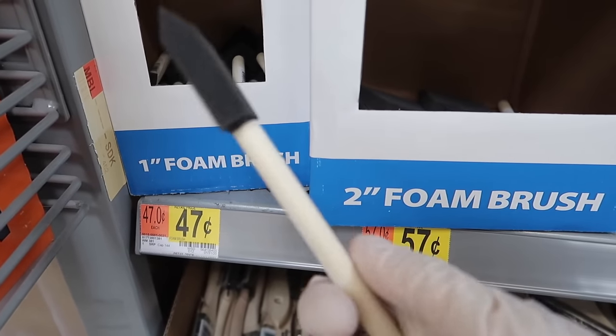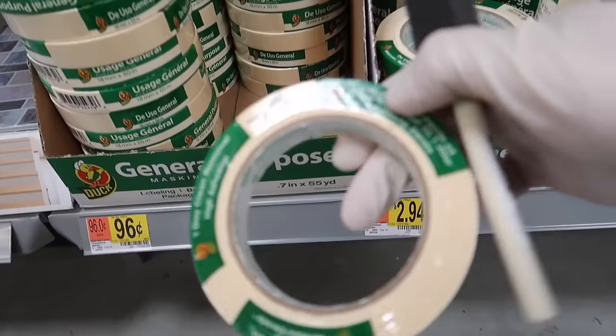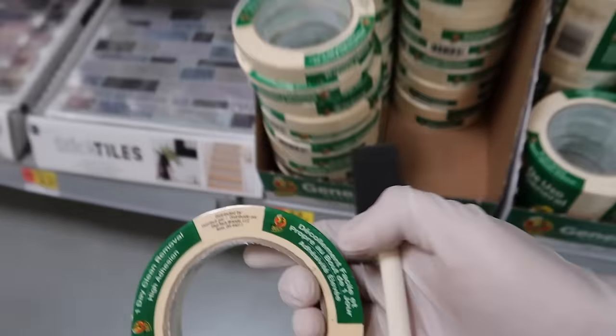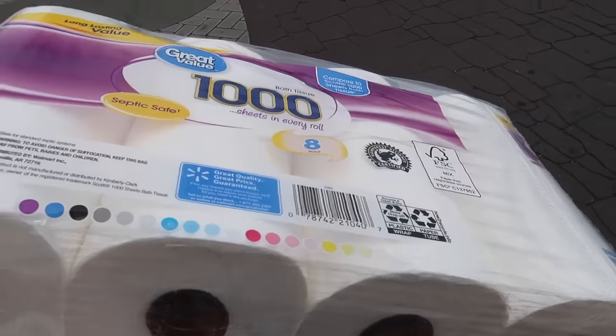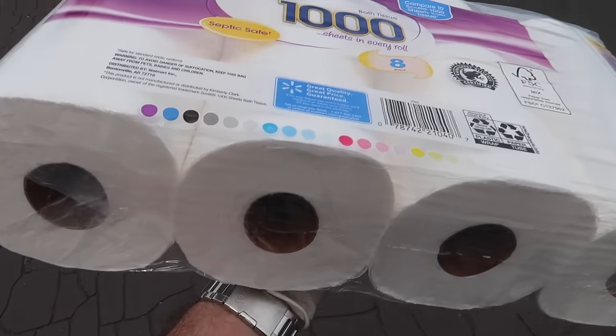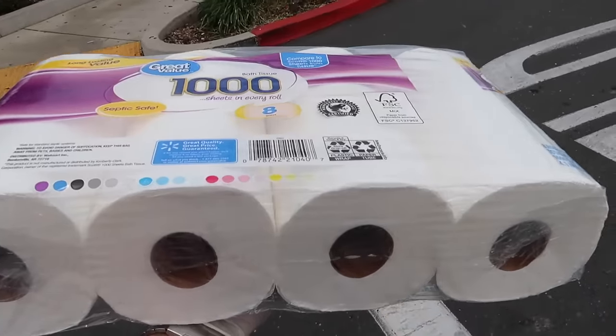We just need a brush — this is what we needed. We also need masking tape. It's about a dollar fifty. I'll have links to everything you need for this carbon repair down below. And yeah, I'm a hypocrite — I got some toilet paper. I need it, it is what it is. A friend told me they had more in stock, so I headed down and got some.